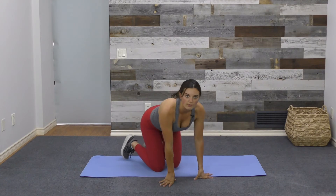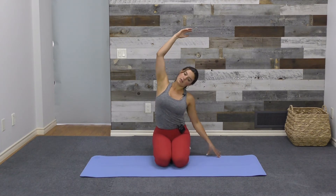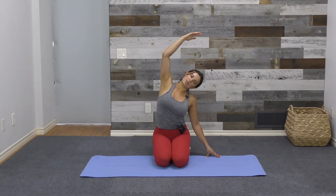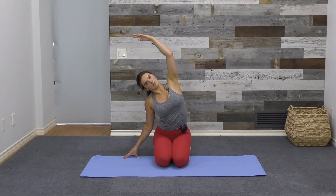Coming to a seat however is most comfortable, we'll do some seated side reaches — just a side bend. Right arm comes up and over, keeping shoulders down away from the ears as we open through the right side of the body. Hold and breathe. When ready, repeat on the other side: left arm up and over, opening through the shoulder, between the ribs, those intercostal muscles, maybe even down into the hips.